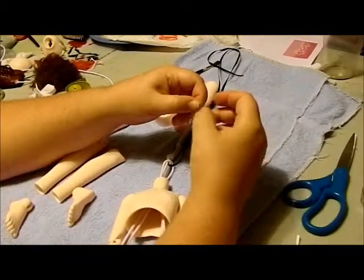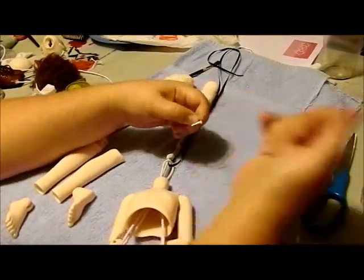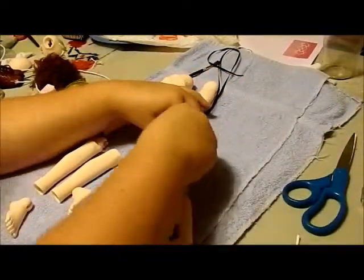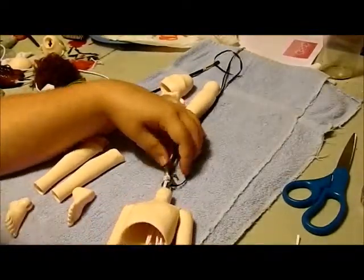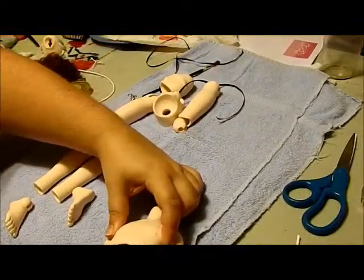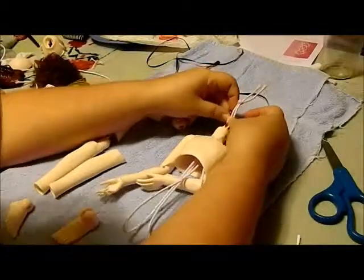Another nice thing about this being a hook - this is a good loop so you can actually use your same ribbon, grab under the loop, to give you something a little bit better to grab onto to put the head back on. Hook on, pull it through, tug on it a little bit - make sure everything's secure after you hook the loops up here.